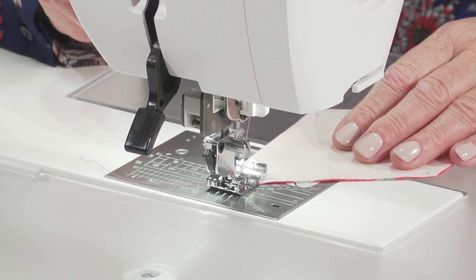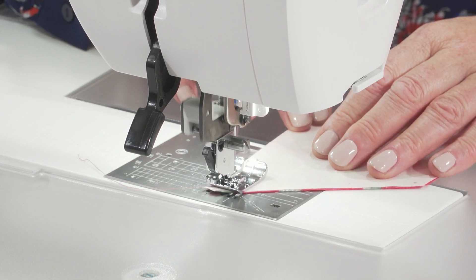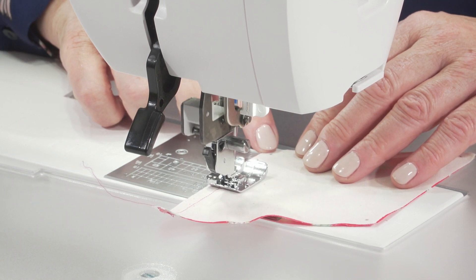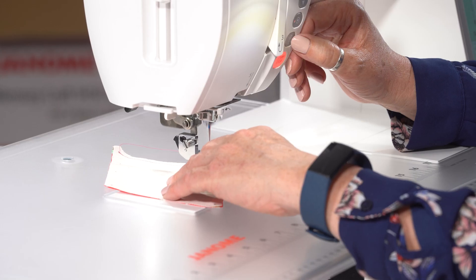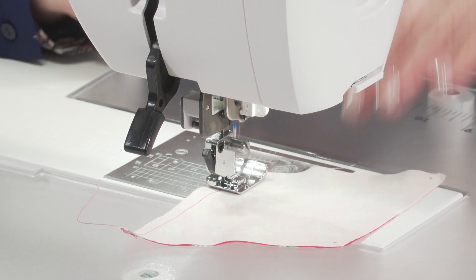With the quarter inch foot on, we're going straight down. I'm going to slow down a little when coming to the end because you need to be able to see where that dot is — you need to be really accurate on these seams. You need to press the reverse button as you come to your dot, because the machine doesn't know when you want to stop.